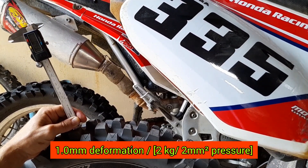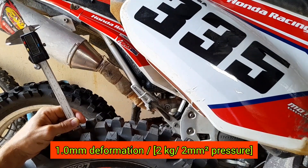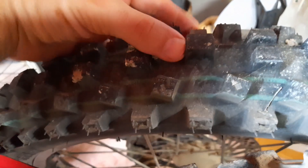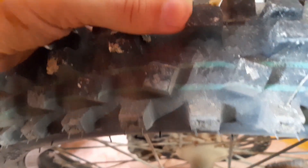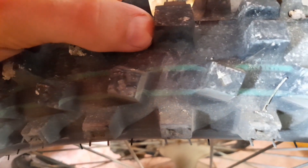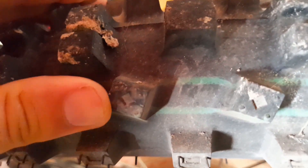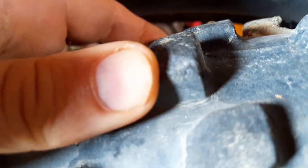Here we got a one millimeter deformation on the softer IRC VX40 tire. So as expected, the hard terrain rubber tire is made of a softer compound — to be exact, around 25% softer than the Geomax MX33 tire from Dunlop. You can also see the knobs bend quite easily on the IRC, and if you were touching the tires in person you could actually feel that the rubber is stiffer on the MX33. So yeah, that was a fun little measurement.